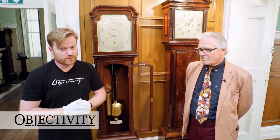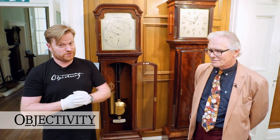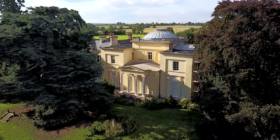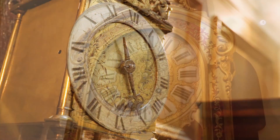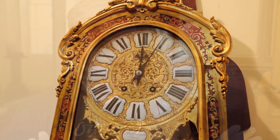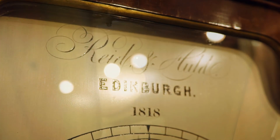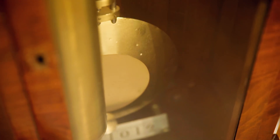Hi there, everyone. Once again, we're at the British Horological Institute. I'm with clock expert Alan Middleton. Now, there are all sorts of clocks here, unsurprisingly, and we're going to show you today a very special kind. But before we do that, we need to recap how a normal long case clock would work.